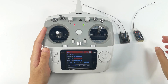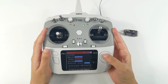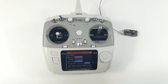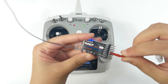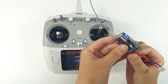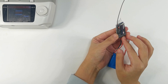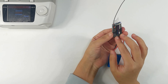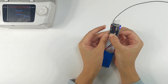Let's bind R8EF to T12D first. For R8EF, we need to select FHSS V1 protocol — it may default to V2.1, so make sure to change it. Then power on R8EF by connecting a battery to the receiver. Keep a distance of about 30 centimeters between the transmitter and receiver. There is a tiny black binding button on the side of the receiver — press and hold it until the LED flashes fast.